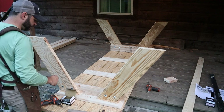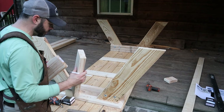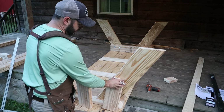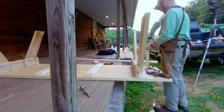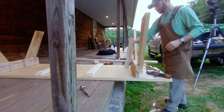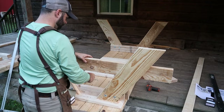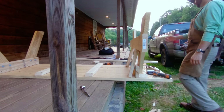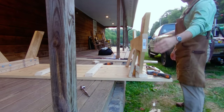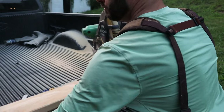Now that we've got all four legs attached with the carriage bolts, I cut these little scab boards to about 13.5 inches, and what they'll do is hold the seat support up at the right height. I've got two of those. But first I want to cut these edges to a slight bevel — probably about 60 degrees — so it doesn't catch anybody on that sharp edge.